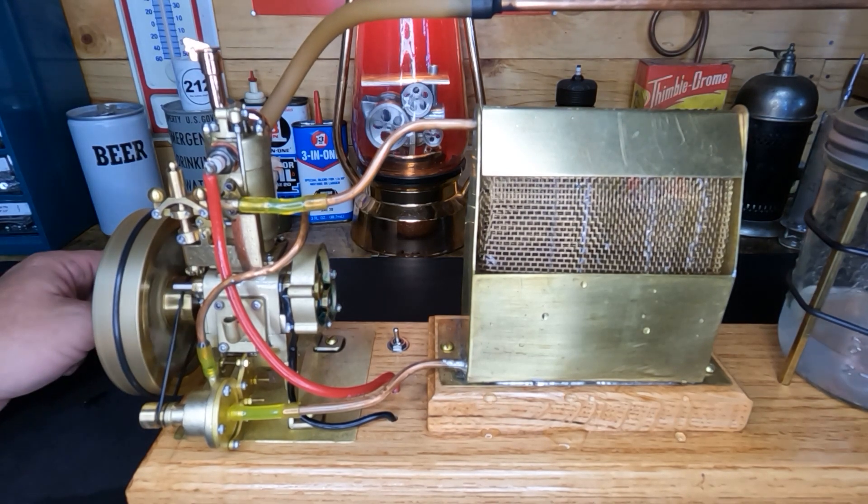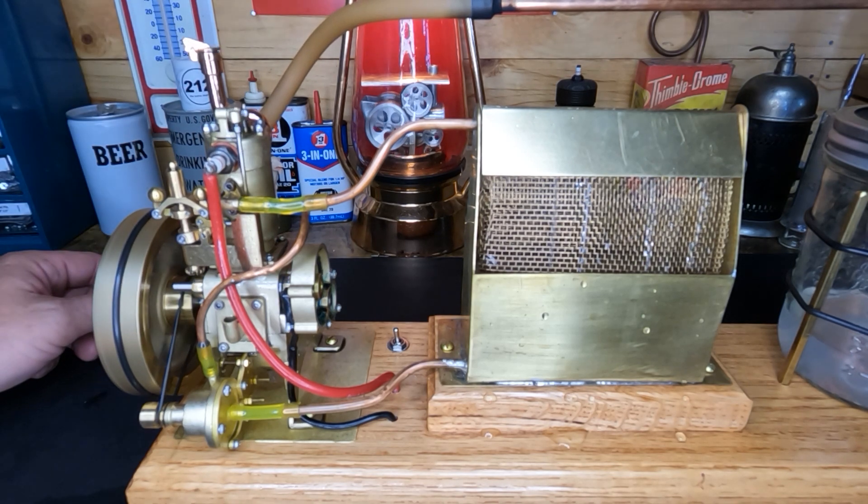It'll just sit there and put along like that all day long. So if you guys have an H73 and you're bored with it, this might be a fun little project for you.